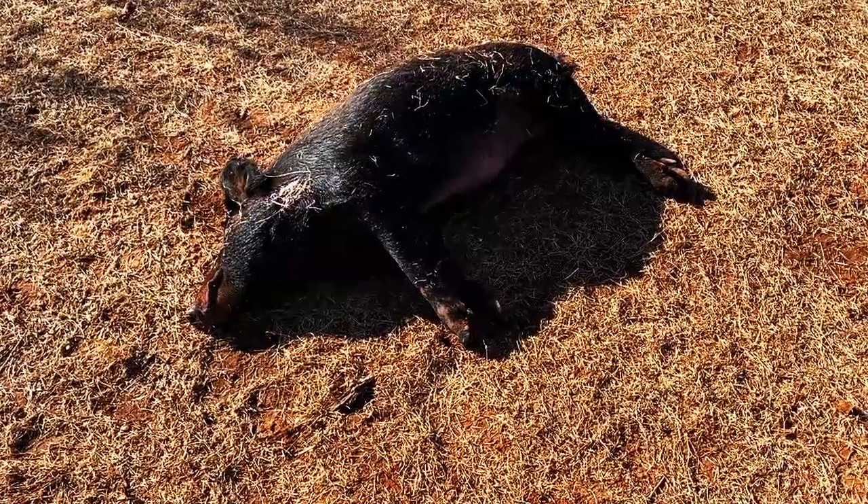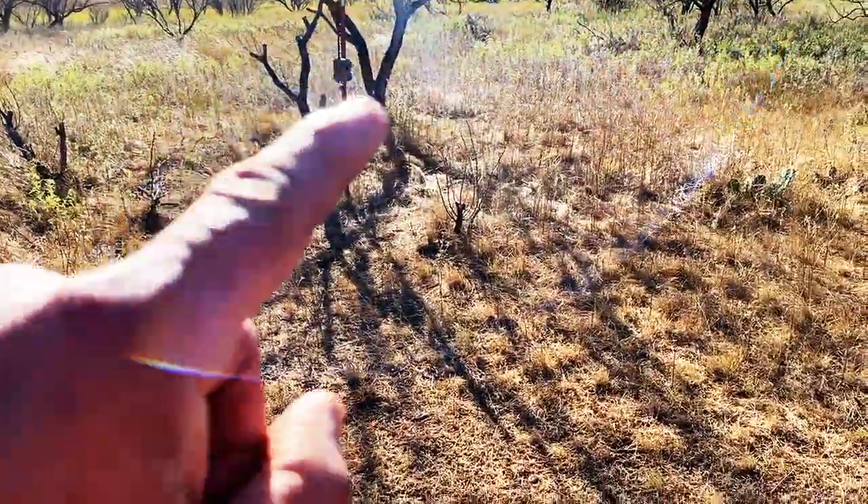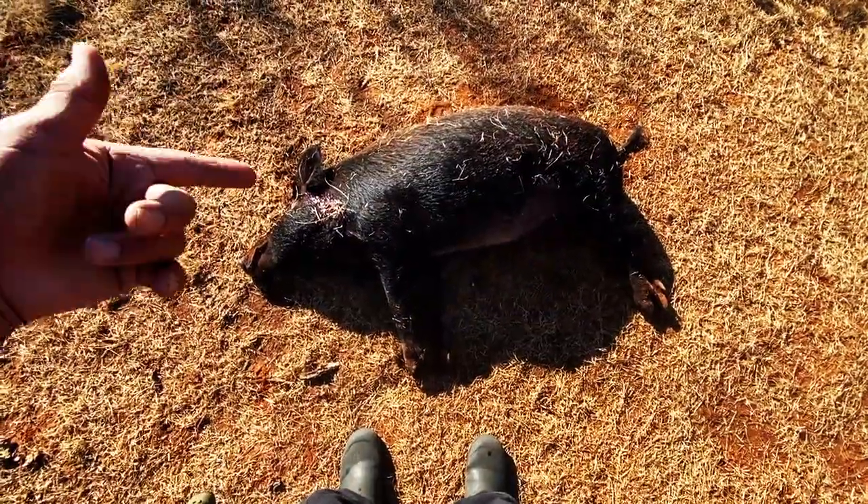One of the things about a new thermal is it's very difficult to predict the size of the hogs that you're shooting, especially if you're on a new property. When I was getting my game cam picks, this guy looks small, but this is easily another 200 class hog.